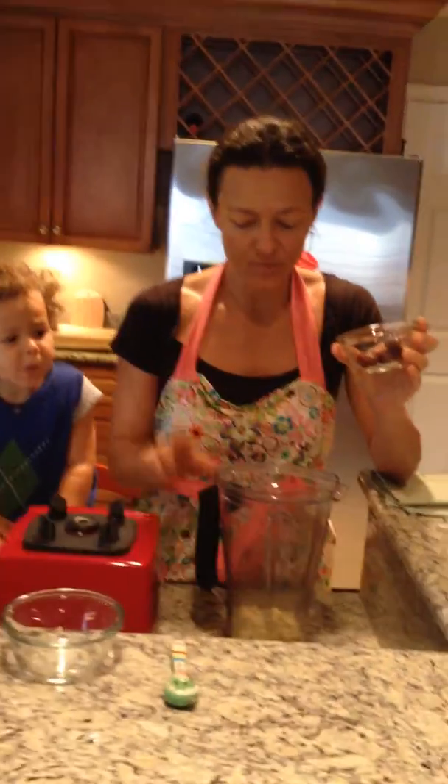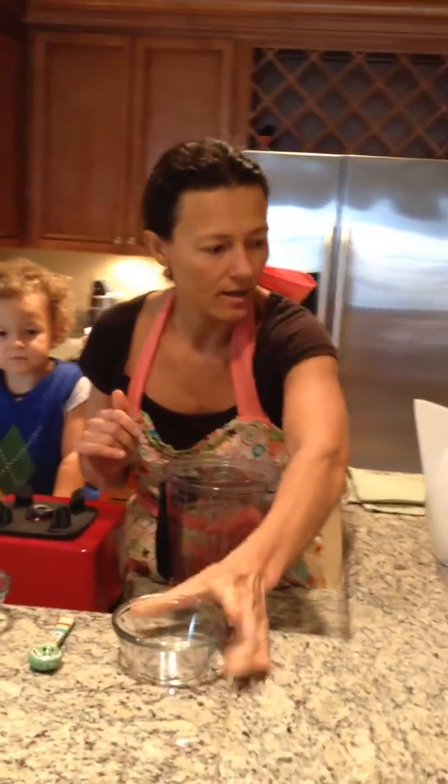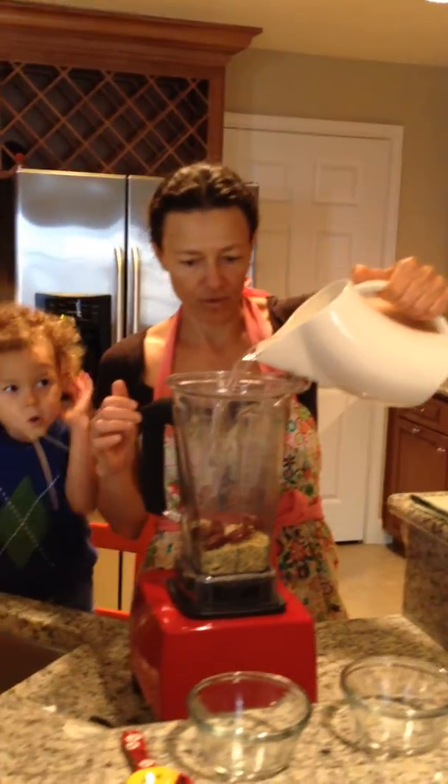To sweeten, I use between four and five dates. Today I go with five — I'm in for a sweeter result. Then water: four to five cups of water.